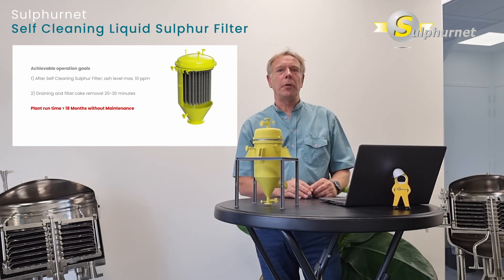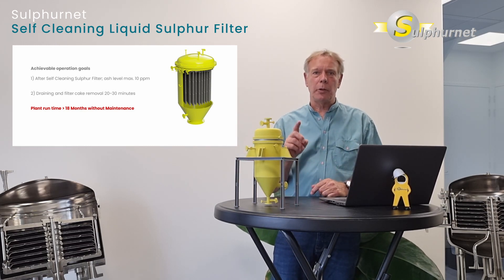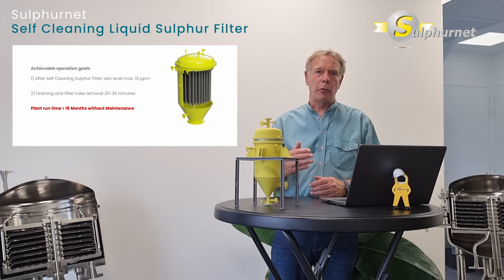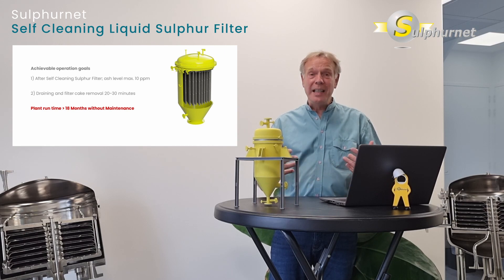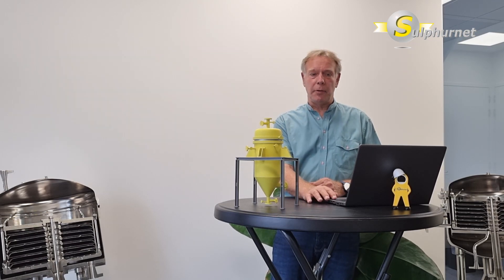The achievable goals with this liquid sulfur filter include an ash level down to 1 ppm after a single filtration step, which should be sufficient to run your sulfur degassing plant for 24 to 30 months. Additionally, the filter cake can be removed and the filter cleaned within just 20 minutes — without operator involvement — saving significant operational expenses and improving safety.